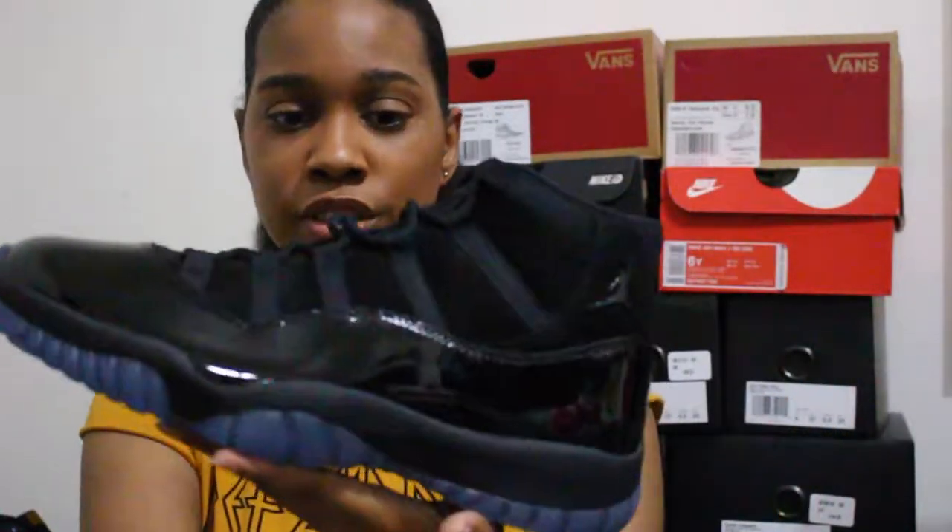Cap and Gown 11s — these are a dope pickup. If you were able to snatch them up, I would have picked them up. If they came in my size, I probably would have scooped them for myself. Thank you guys for joining me for my unboxing of the Cap and Gown 11s. And until next time, I'll see you guys later.